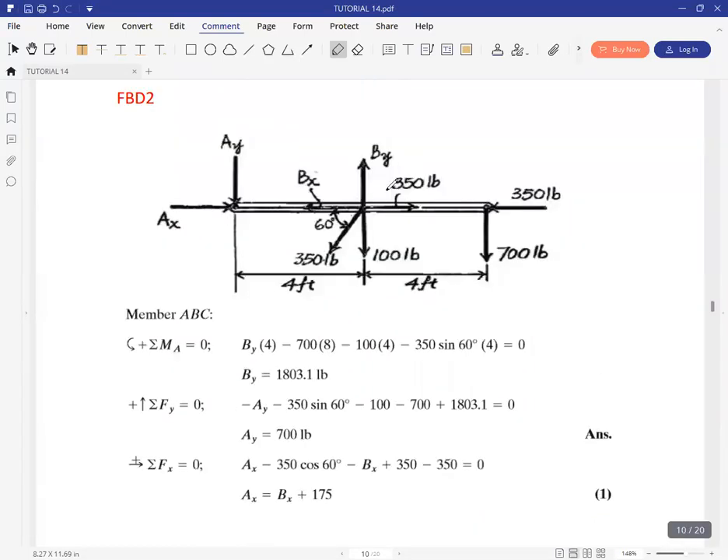From here, all we can do is take moments. If you choose to take moments about A, remember BX won't have an impact on the moment about A, as well as this 350 and this other 350. But BY, 100 pounds, and 700 pounds will all have impact on the moment at A. When you take moments about point A, the only unknown will be BY, and it happens to be 1.8 kilopounds.